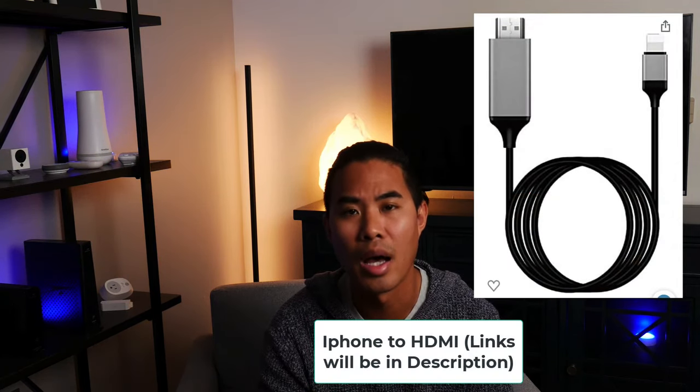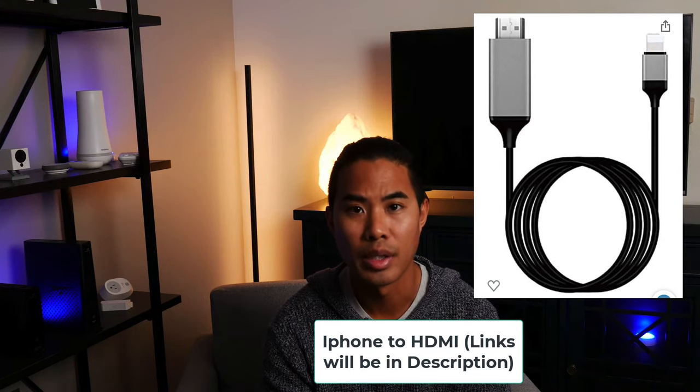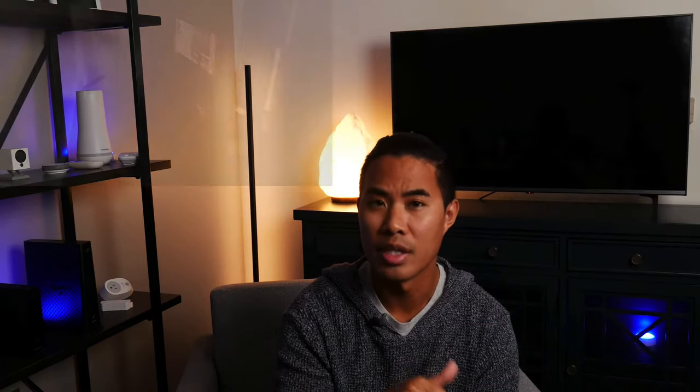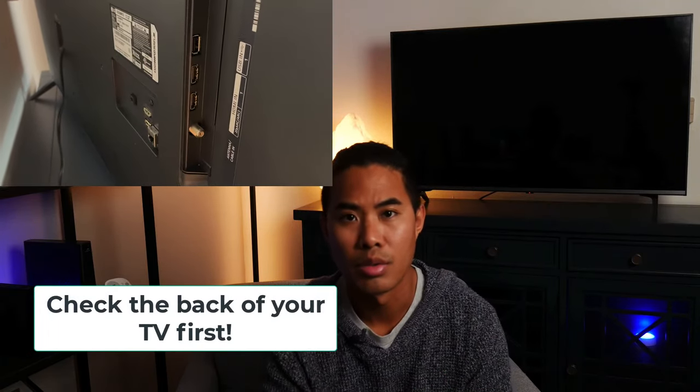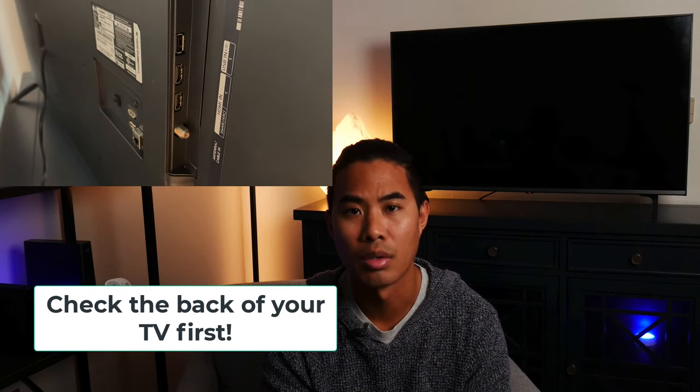Another way to screen mirror your iPhone to your LG TV is to use one of these — an iPhone to HDMI attachment. You just plug it into the back of your TV. Make sure you have an HDMI port first, then plug the other end into your iPhone. After that, make sure you're on the right source or input. They also offer this in a USB attachment, so you have some options.